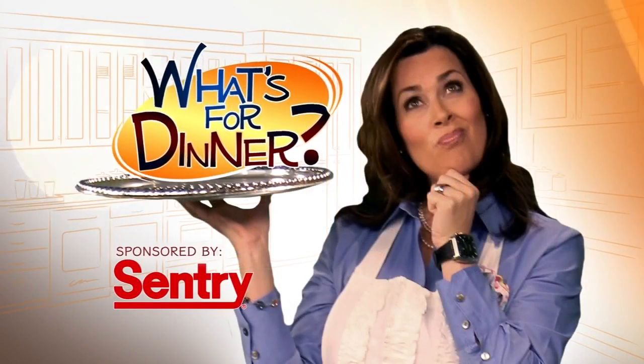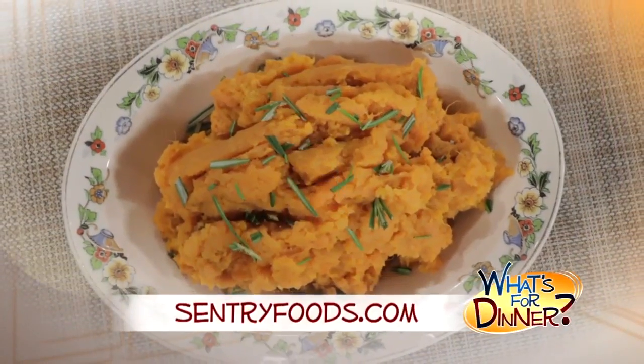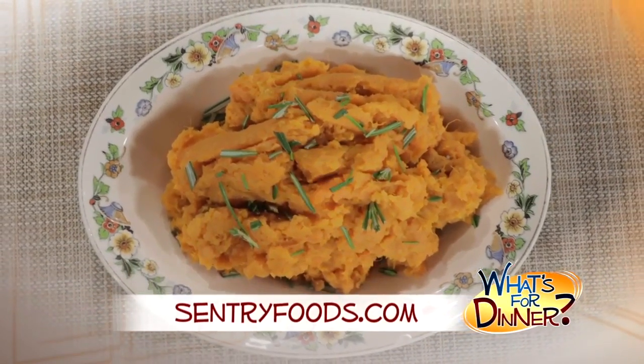I'm Molly Faye from the Morning Blend. For dinner tonight, a new twist on sweet potatoes that will easily make this dish everyone's favorite side for the holidays. Go to centuryfoods.com for this recipe. It is called maple sweet potato mash.